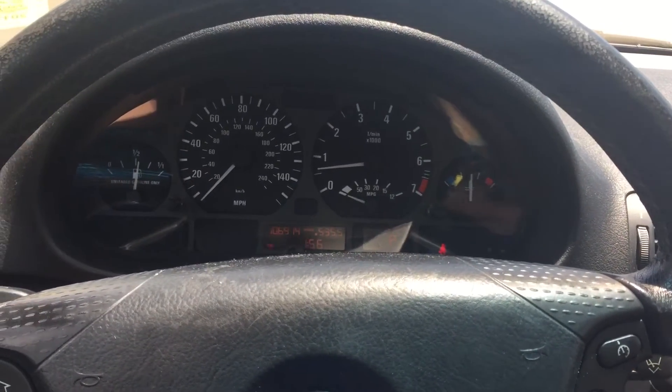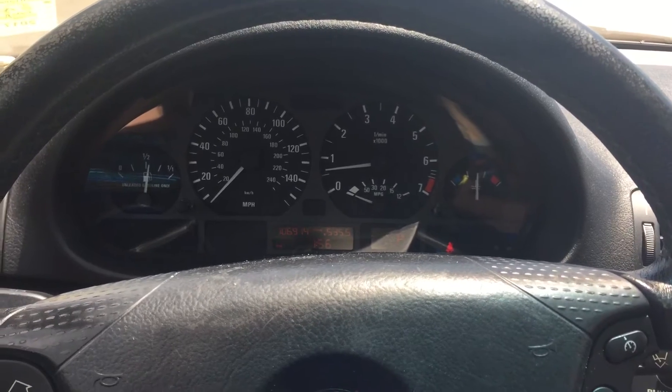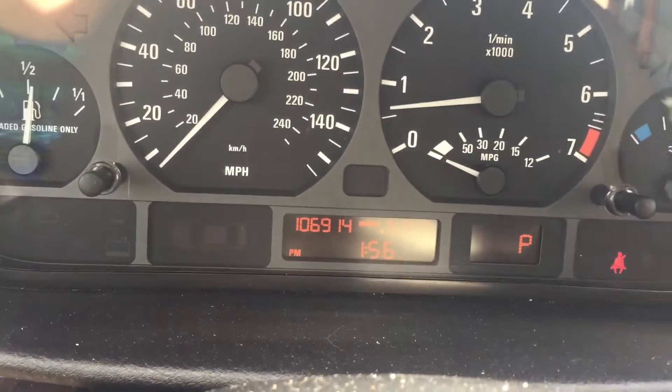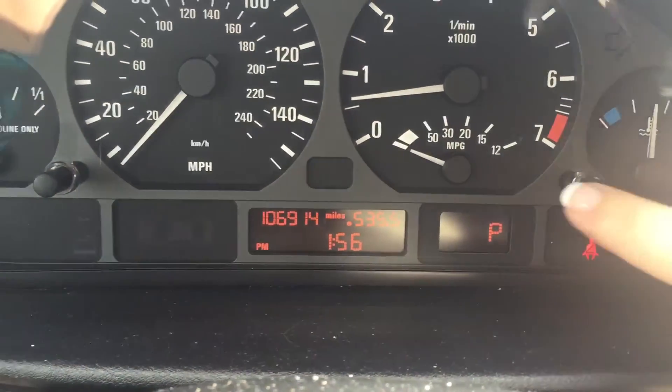Today I'm going to set the clock on a 2004 BMW 325 wagon. In order to set the clock on these, you just turn the vehicle on, and there's two knobs — one, two.